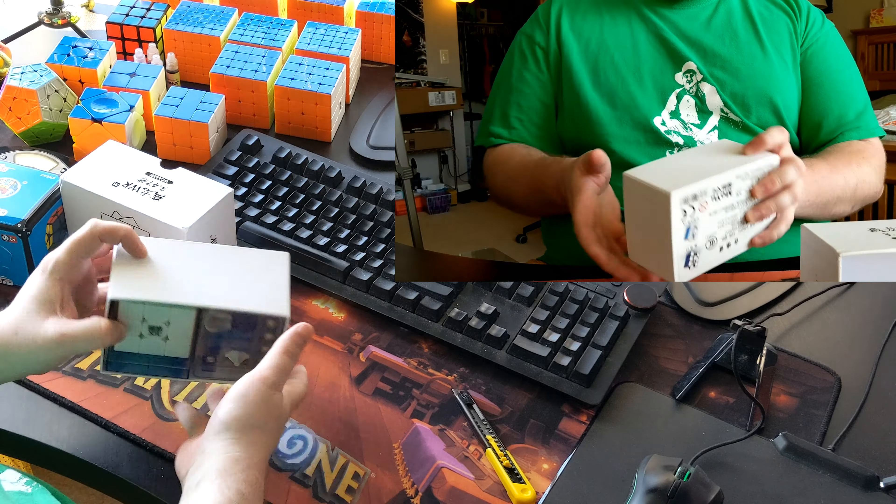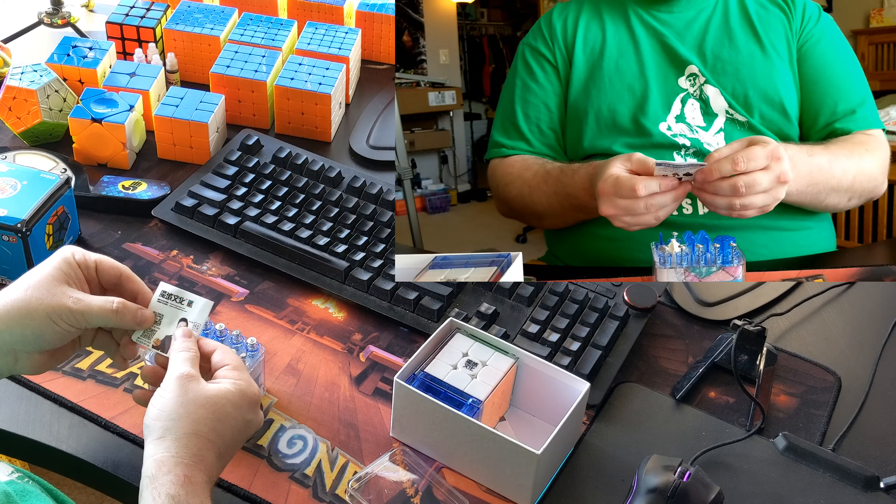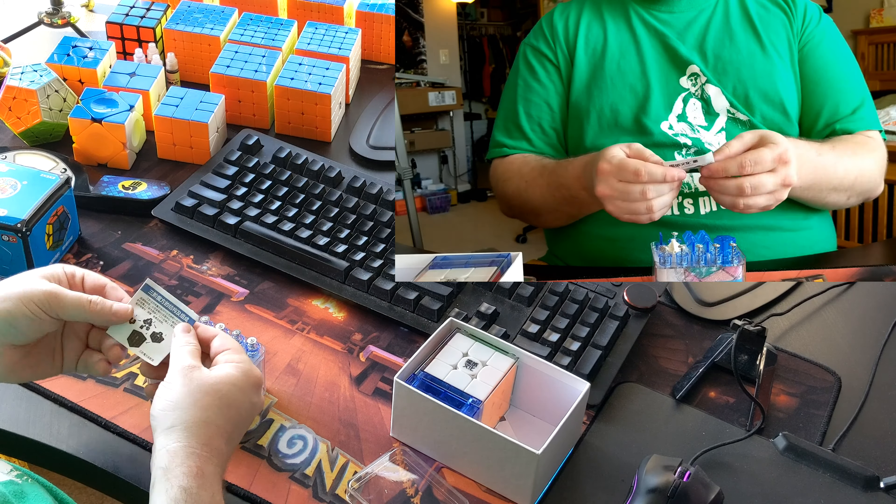I just kind of thought that this was going to be a 3x3 in a box - I am surprised that you get all these extra goodies. Open that up, and then in here we have our little booklet with some instructions on how to assemble and then basic solving instructions. And then we've got the little tensioner screwdriver. And then we've got all these different center caps, and the way they're set up is that these little ridges will click into the center pieces of the puzzle, so you can use this tool to click in there and tension it without needing to use a screwdriver.